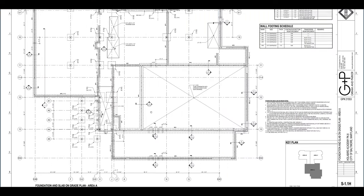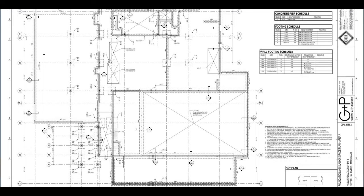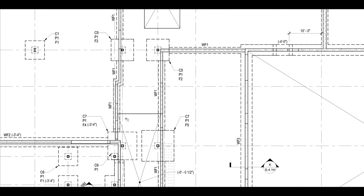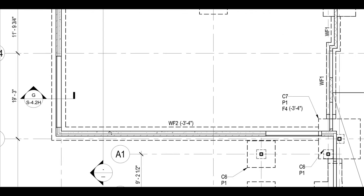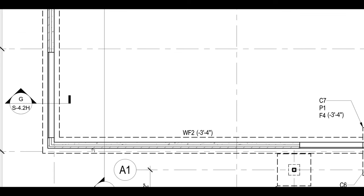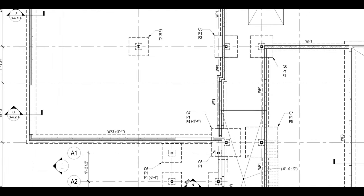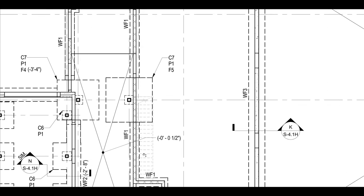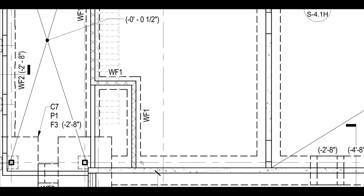This is an existing building. On these plans you'll see that there are some section cuts that will show details on other sheets of some of the foundation. Zooming in, we can also see that there are a few different patterns. This wall is going to be a combination of concrete and maybe masonry or drywall. Normally when you see an X pattern, that indicates a masonry wall.